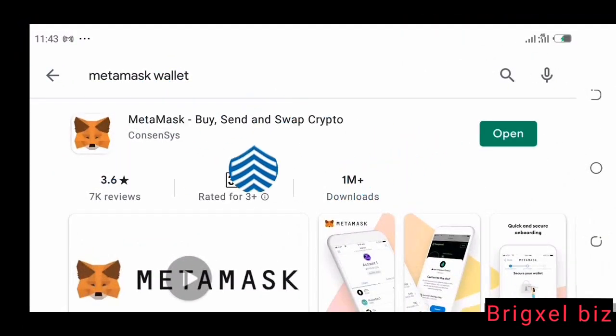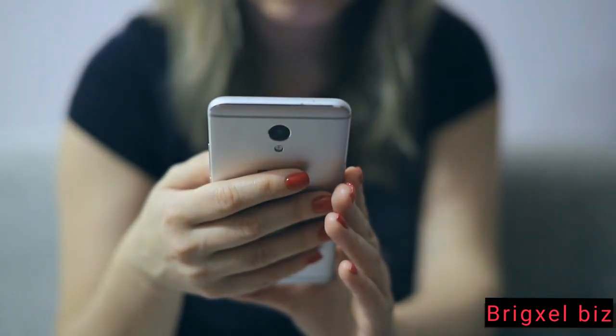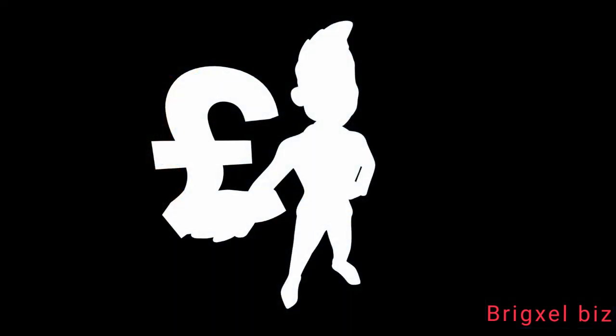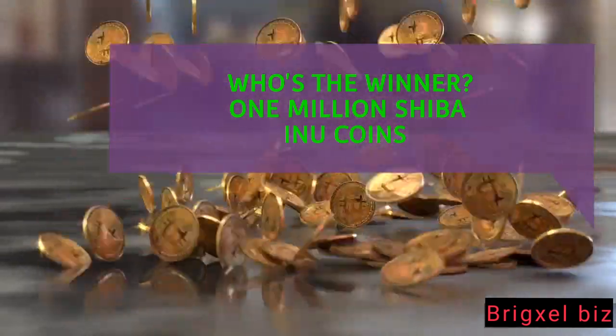In this video we're going to show you how to connect MetaMask wallet to ShibaSwap on your mobile phone. We're also going to announce who the winner of our one million Shiba Inu coins giveaway is somewhere in this video.